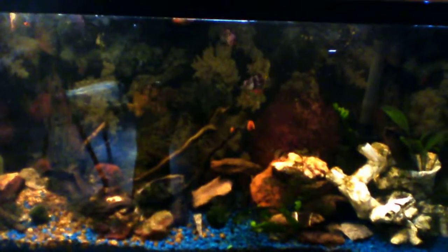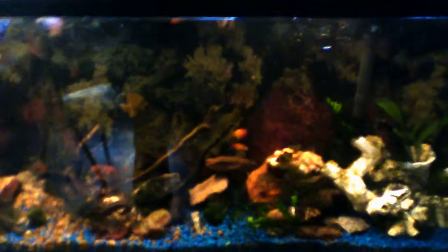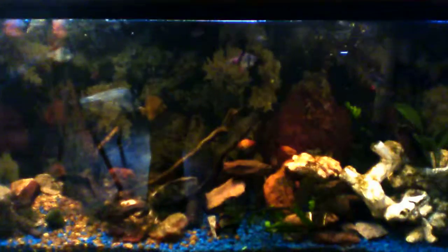That is the tank as she is today. I'm going to download this, see how it comes out, and then I'll do a little video on crazy gluing plants to rocks and sticks and things.